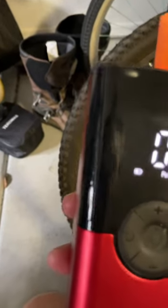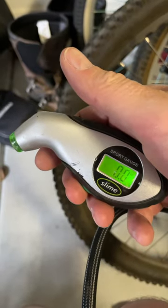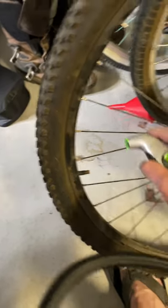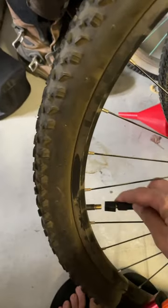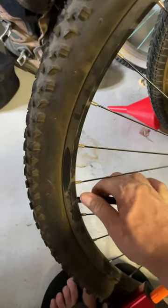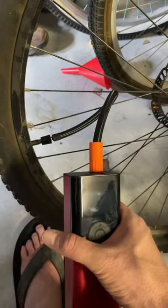Let's see what the pressure is on my slime gauge, which I did verify with another gauge already. We're at 26. After I let out some PSI it's at 21 — I don't know if I let out that much, but anyway.